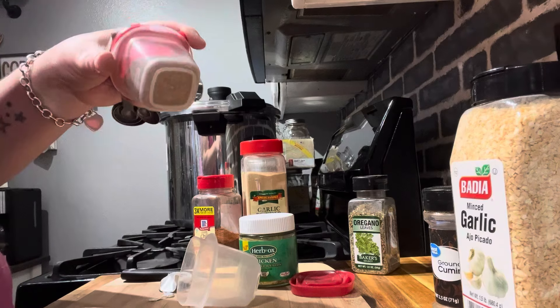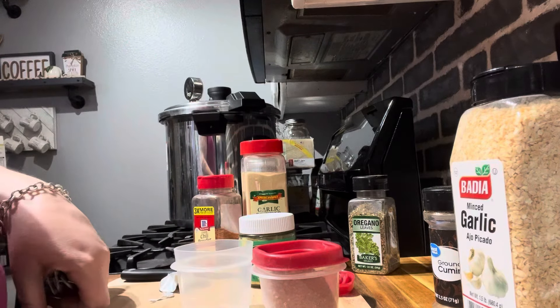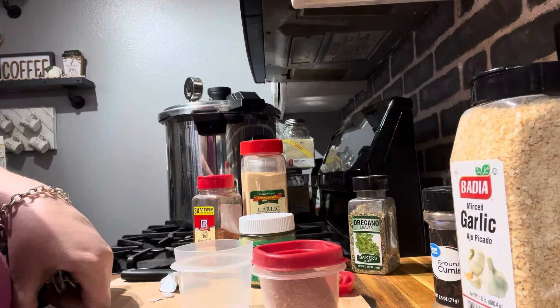Okay, we're done with the spices — hopefully that's enough for all the jars. I may want to double this. We'll be right back with all the chicken and I'll show you how to get it in the jars.